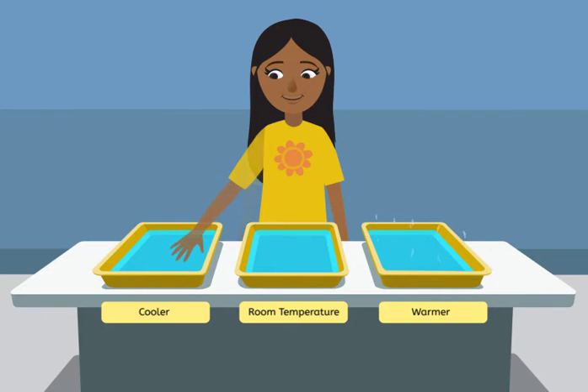Now place one hand in the cooler water and one hand in the warmer water. It's easy to tell the cool water from the warm water with one hand in each.